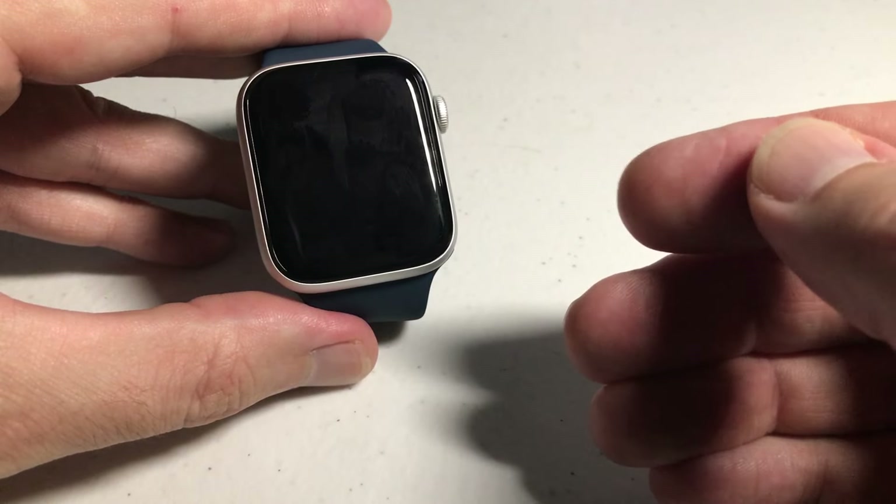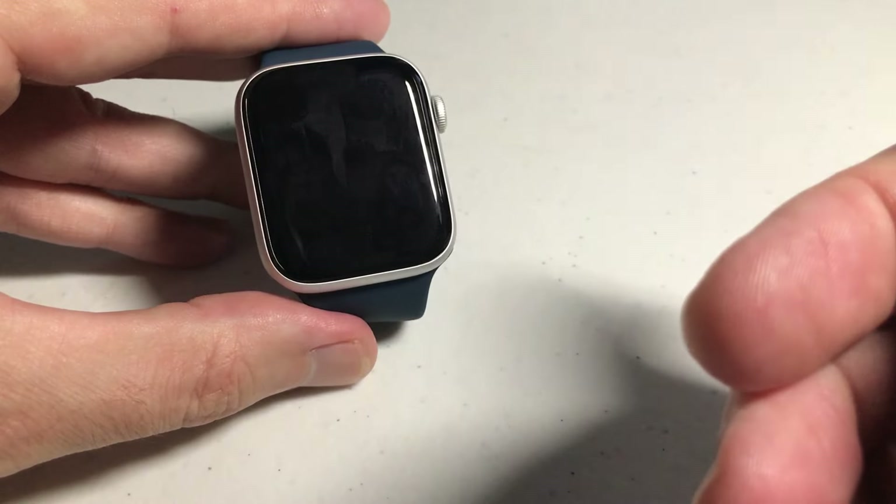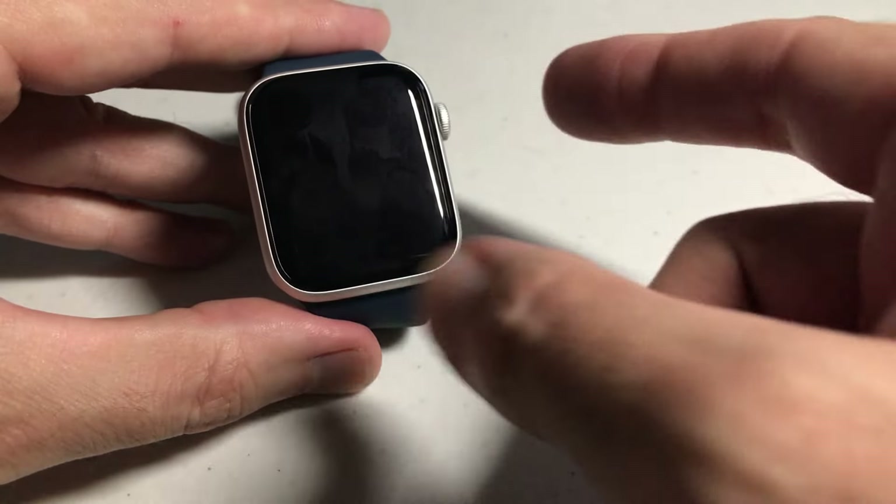Now you've got a couple of different options here. The easiest is if you want to temporarily turn it off, you could go into theater mode — I've done a video in the past that shows you how to do that. But there's a setting where you can turn it off completely, and that's what we're going to be looking at.